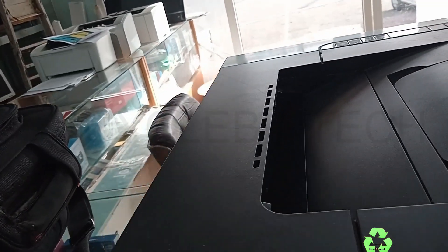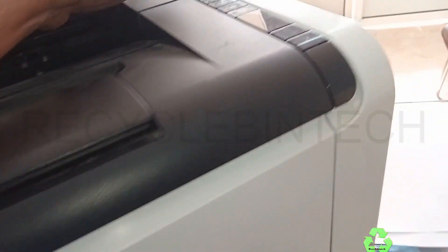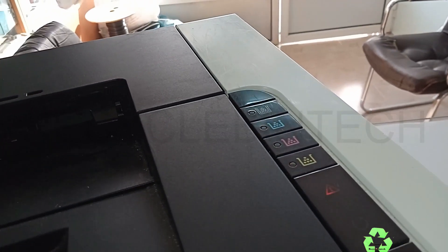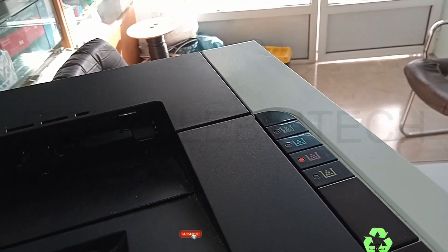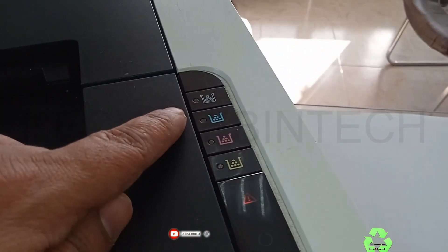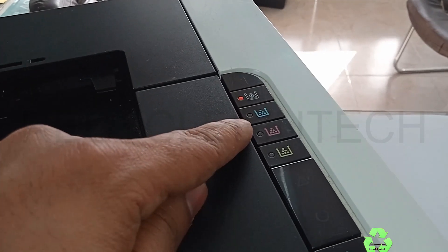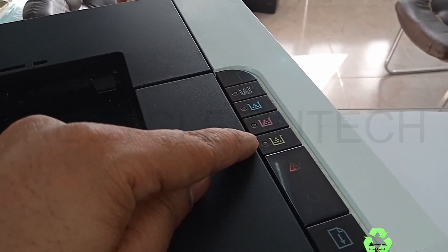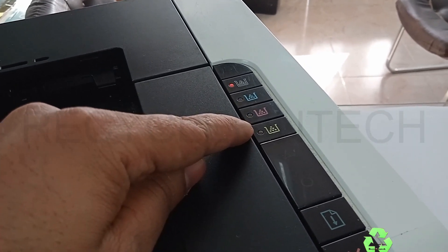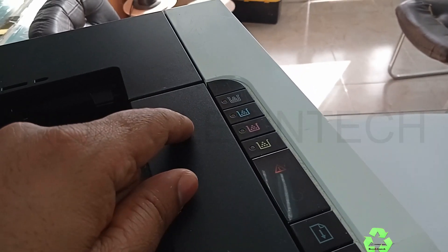Turn the printer back over and connect the power supply. After connecting the power supply, switch on the printer and see whether the problem is solved. You can see the light is blinking one by one — this is checking that each toner is fixed inside. If you still find the orange or red light blinking continuously, check one more time if any paper is still stuck inside.